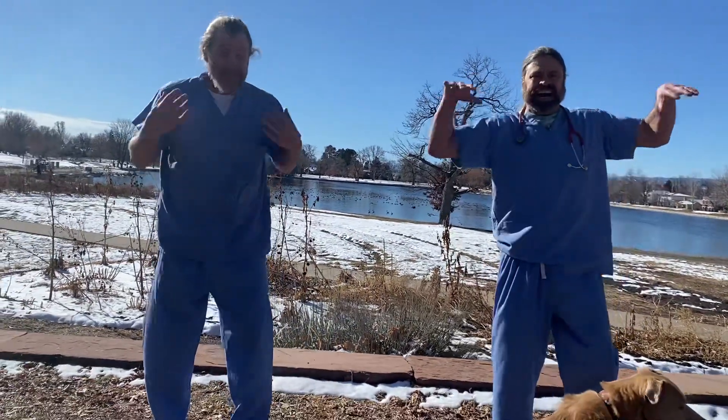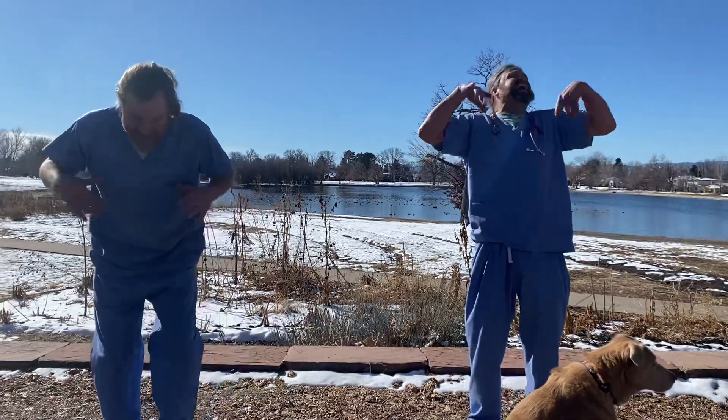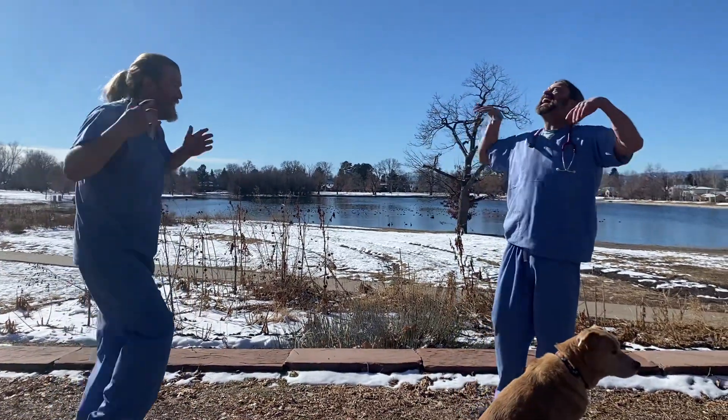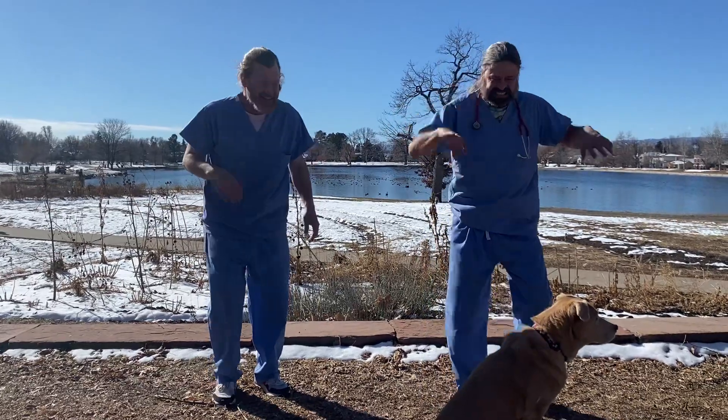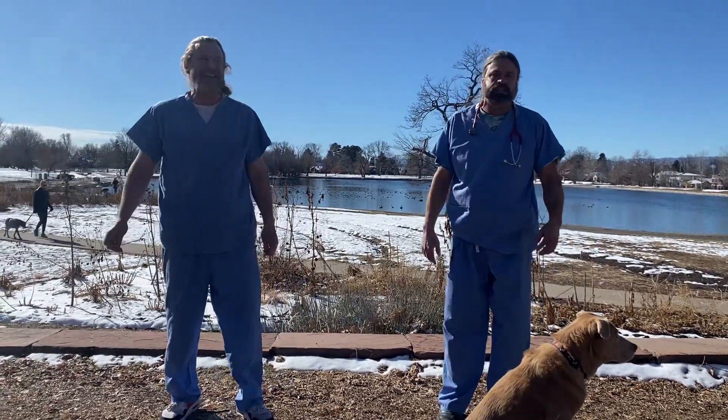We're going to start with the shake it off laugh. Then we're going to do my hands are cold now.